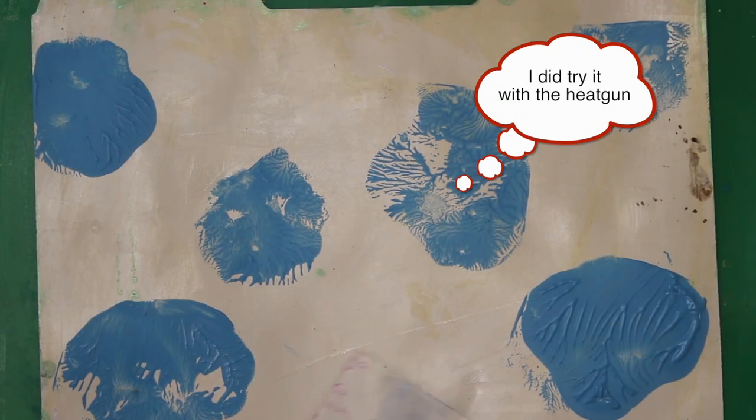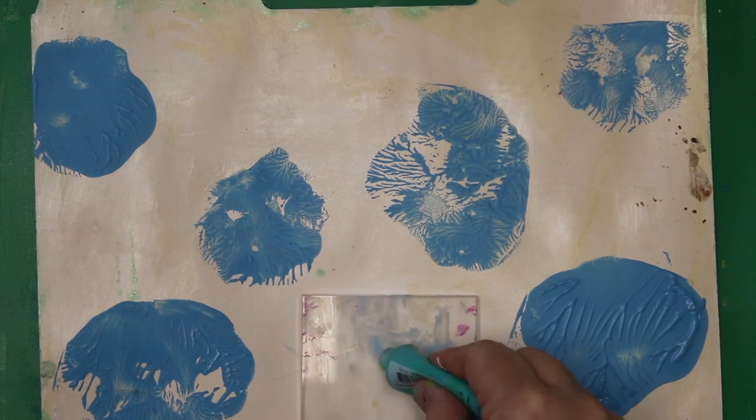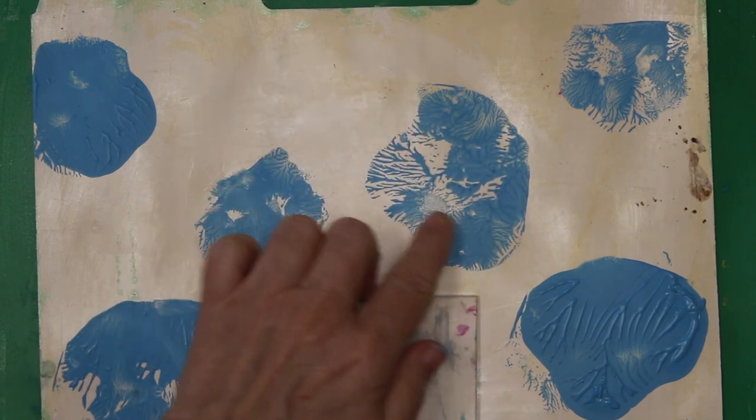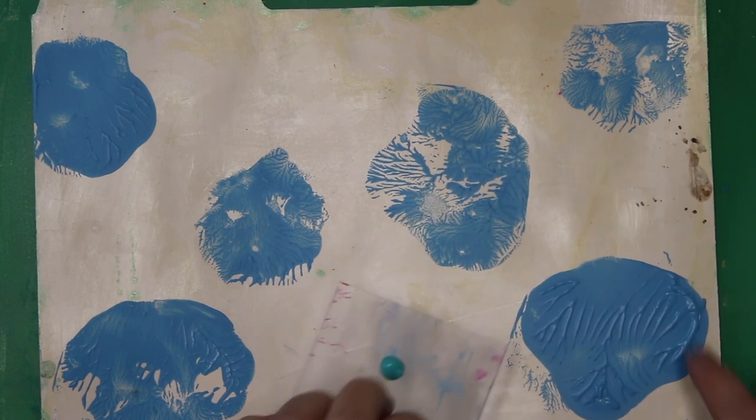Going in with the green. This time I try to make a little bit less paint on my acrylic block. I actually prefer this kind of pattern better than the really big blob.